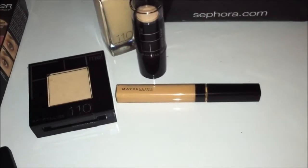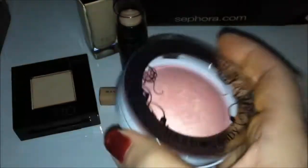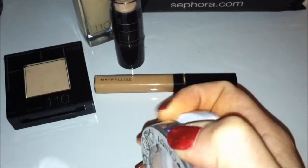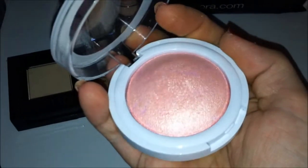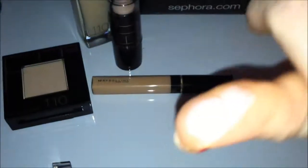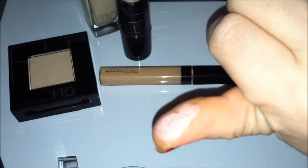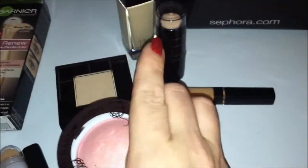I used the Hard Candy No. 127 Honeymoon in the Blush Crush Baked Blush — it's a nice peach tone, but it doesn't come off that way. It comes off as a shimmery highlight color. It does not come off as peachy; it comes off more as a shimmer. It's a good highlight, especially for light-toned skin, and when you're using a yellow base, you can use this to bring in a little bit of pink.